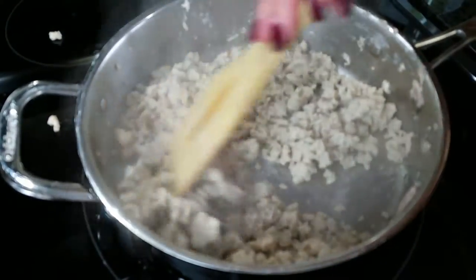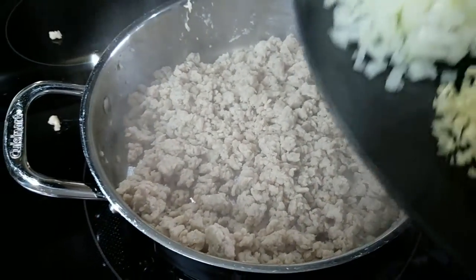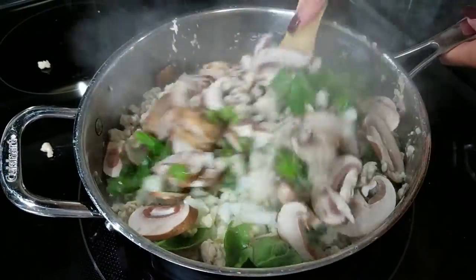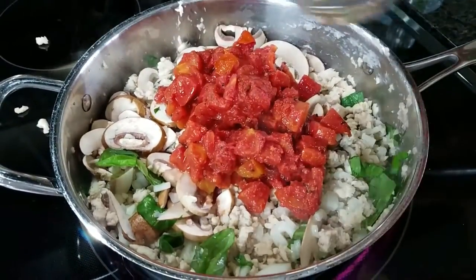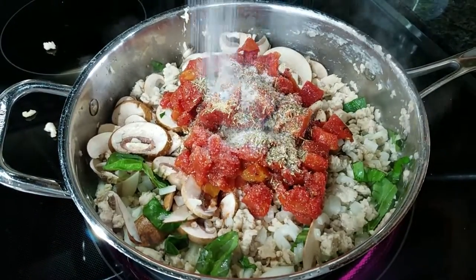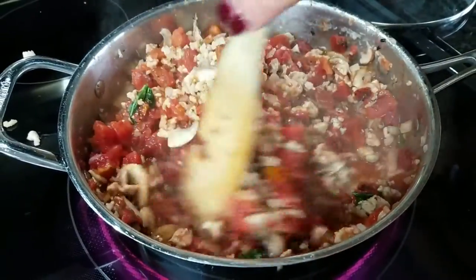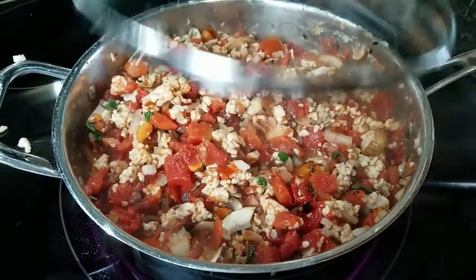Once the chicken is completely cooked you can go ahead and drain any fat from it if you desire. Now we're going to add all of our vegetables in, including the basil, and just cook that for a couple of minutes. Then add the fire roasted tomatoes and all the seasonings — garlic, Italian seasoning, and cayenne pepper — and a little more salt and pepper to season the vegetables. Give this a good stir, let it simmer on low to medium heat until the spaghetti squash is done, and put the lid on it.